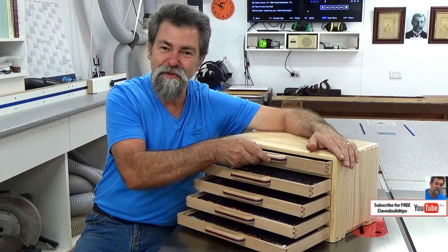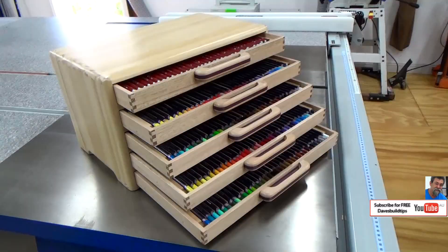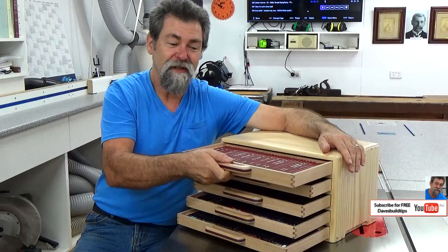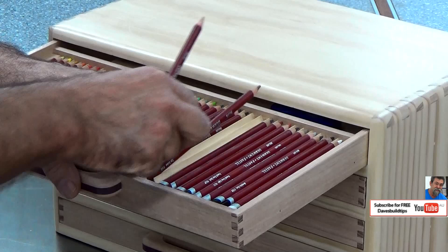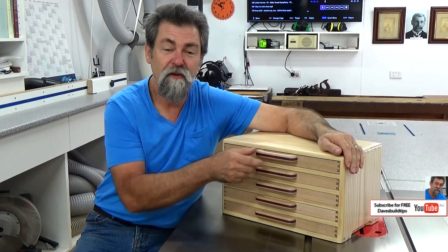Look at that — isn't it beautiful? All of the drawers slide beautifully. I'll do a pan around so you can have a look inside. Have a look at this. It's got a spot up the back for a sharpener and a razor. You can put rules in there if you wanted to — whatever you need. Each pencil has its own individual home.